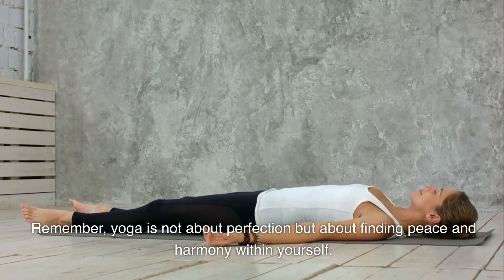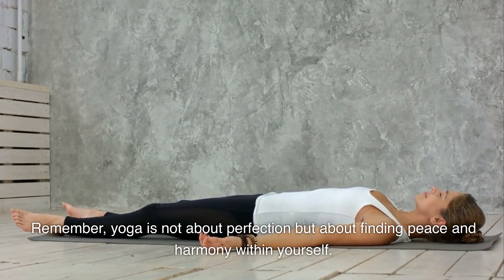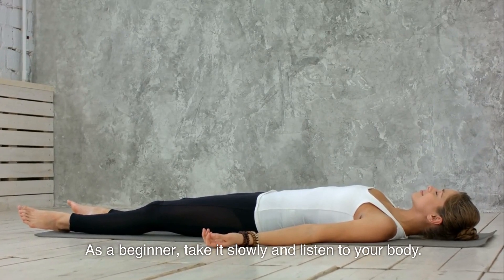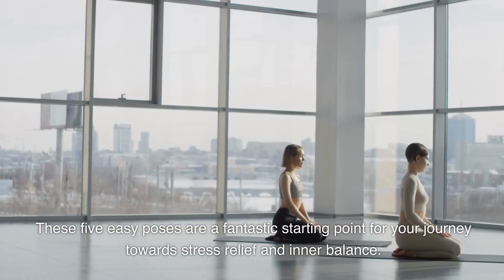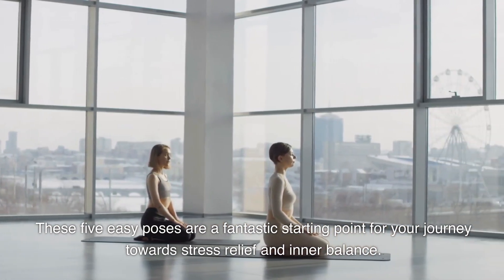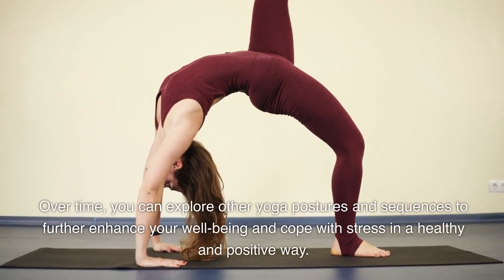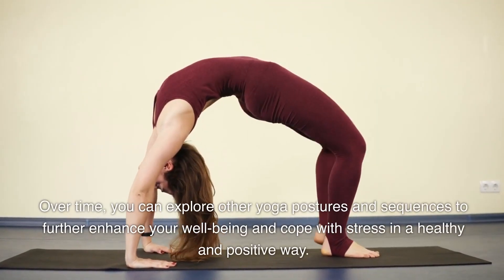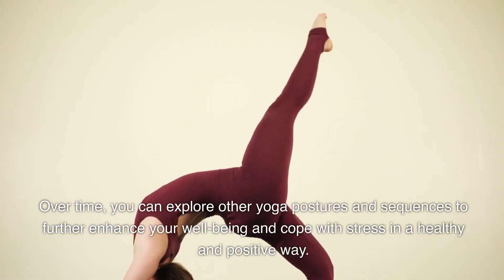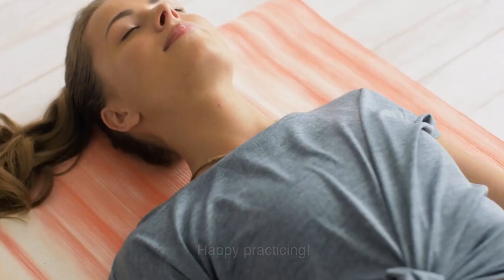Remember, yoga is not about perfection but about finding peace and harmony within yourself. As a beginner, take it slowly and listen to your body. These five easy poses are a fantastic starting point for your journey towards stress relief and inner balance. Over time, you can explore other yoga postures and sequences to further enhance your well-being and cope with stress in a healthy and positive way. Happy practicing!